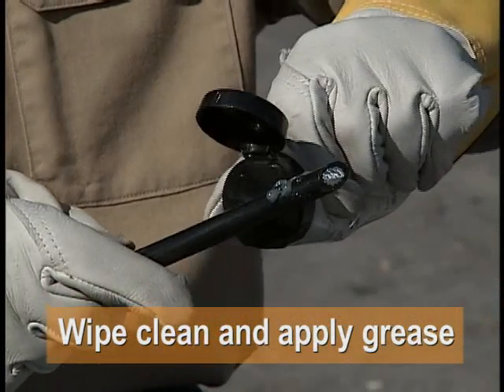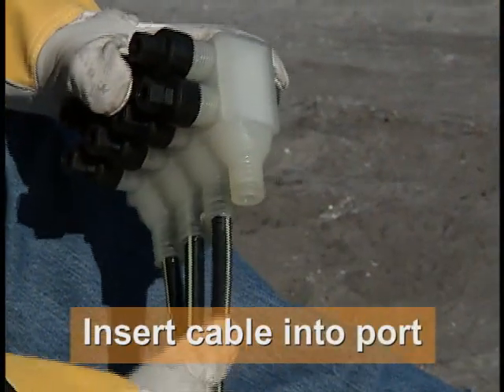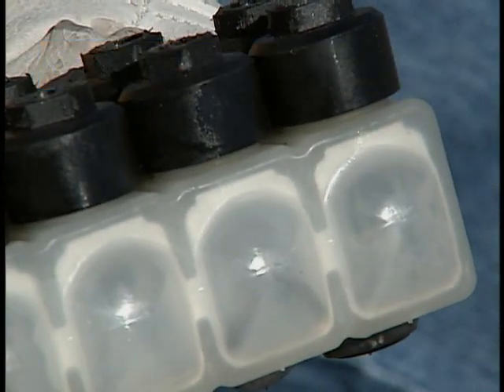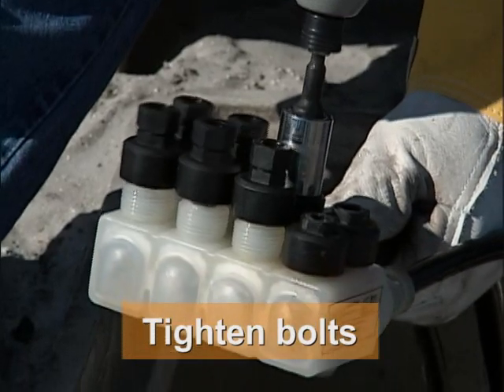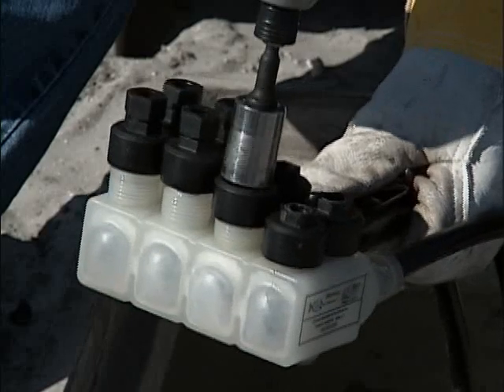Wipe the conductor clean and apply silicone grease. The grease will also make it easier to insert the cable into the port. Insert the cable into the connector port — and this is important — make sure the cable contacts the rear window and can be clearly seen. Using a short 6.3 quarter-inch socket on a battery operated impact driver, tighten the bolts starting with the one closest to the insertion point and working back.